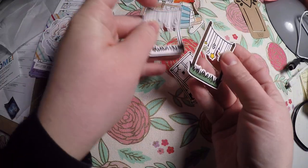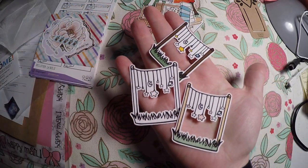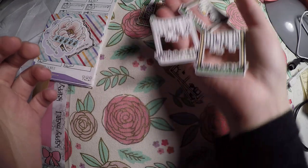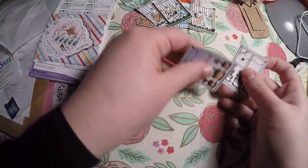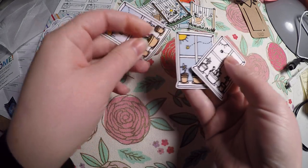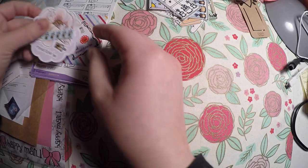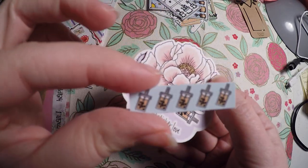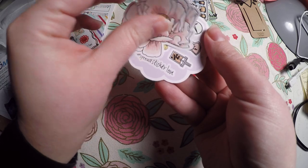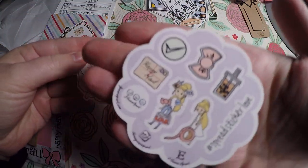It looks like you just kind of get different color variations, and then you get one that you could color in yourself. They've kind of got all the seasons covered, which I thought was so cute. And then I got some little freebies, and again, it all feels like sticker paper to me.